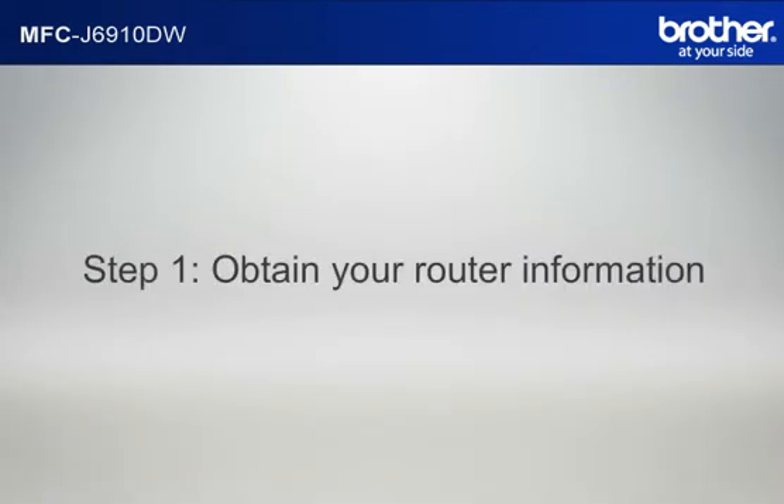Step 1: Obtain your router information. Before starting the setup of your Brother printer, you need to find and write down some very important information related to the wireless settings of your router. Simon will help you find that information. Let's find the name of your network called SSID, also known as the Service Set Identity.